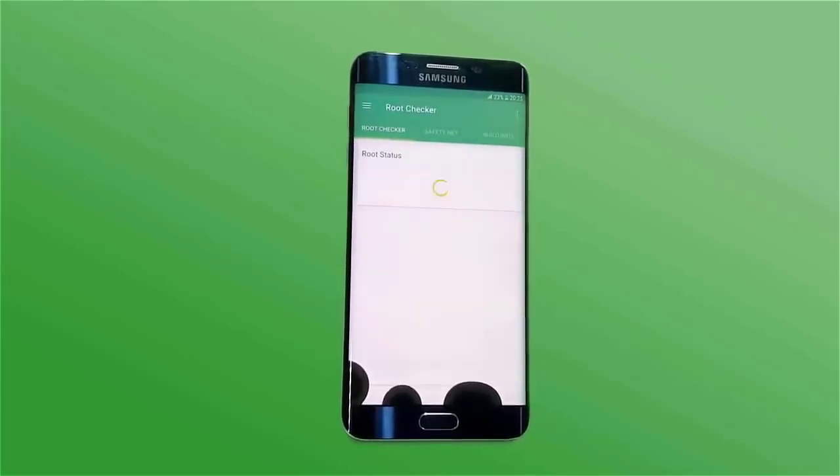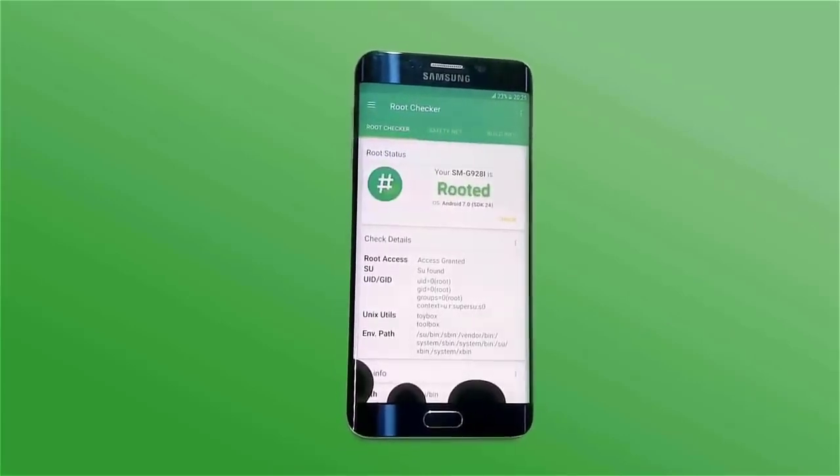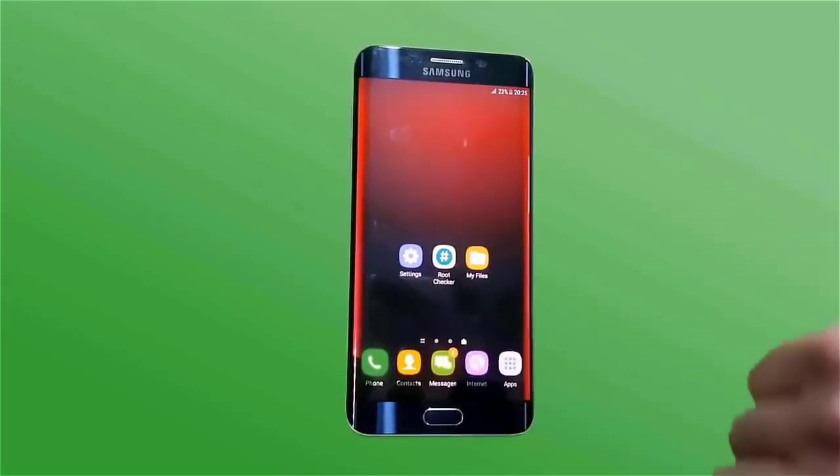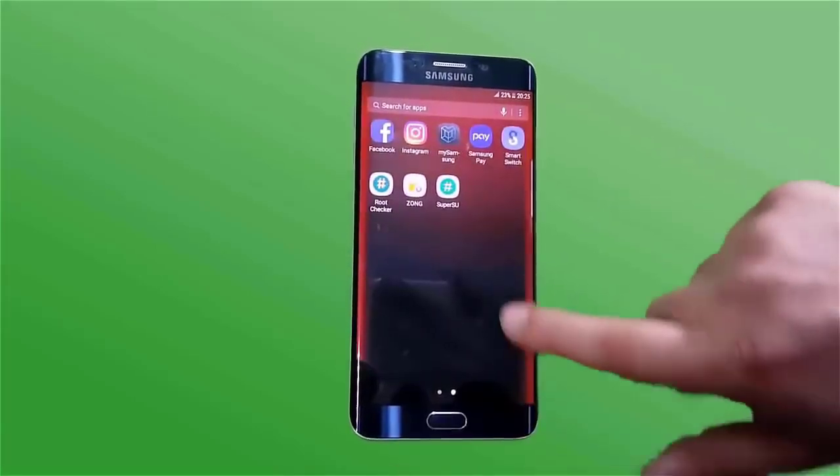You just have to follow the same steps for your device. I will show you the SuperSU Pro method — the SuperSU Pro file is installed.